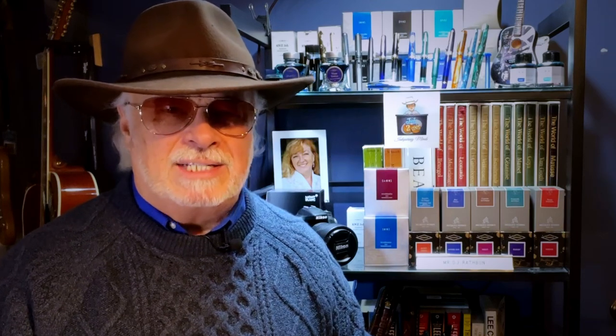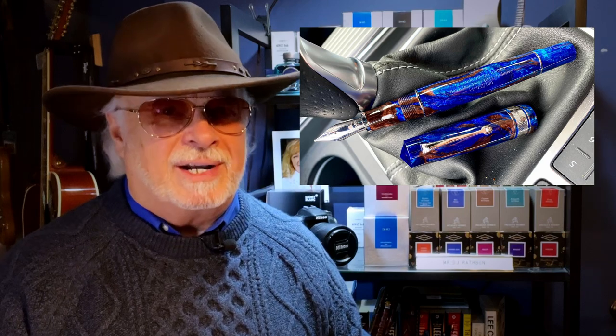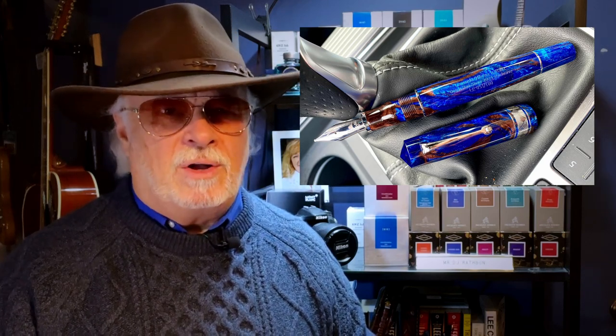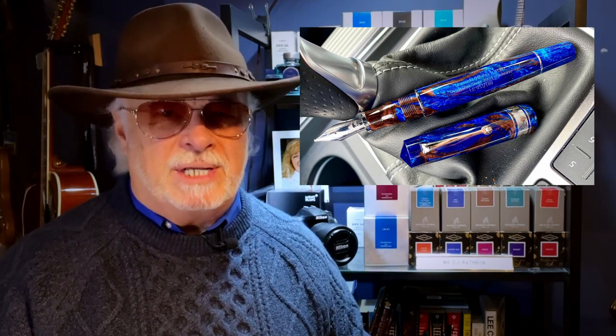I would walk to England before paying that kind of DHL charge. Then Doug Vickery's photo of his new pen on the Leonardo Oficina Italiana Facebook page hit me right between the eyes. It's a Leonardo Oficina Italiana Momento Zero Grande in Jonathan Brooks custom acrylic called Earth Magic 2 — a limited edition of 100 pieces commissioned by the Dutch Pen Show 2021.